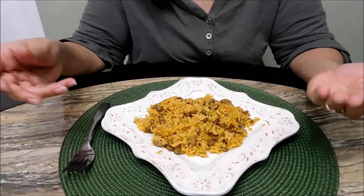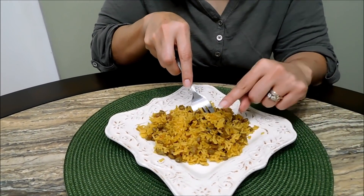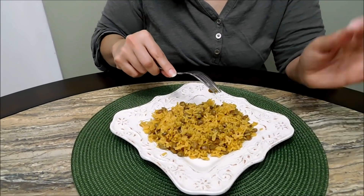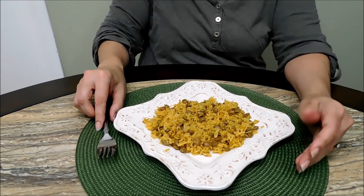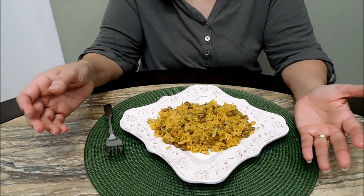Here you have it — my version of arroz con gandules in the electric pressure cooker or Instapot. Look how beautiful, and it even made a little bit of pegao right there. It's fluffy, not sticking, perfectly tender. Total time I'd say is about 20 minutes for this whole dish. Like, subscribe, all links to my social media are in the description. Buen provecho — try it!